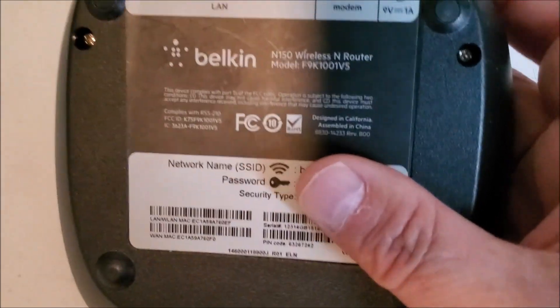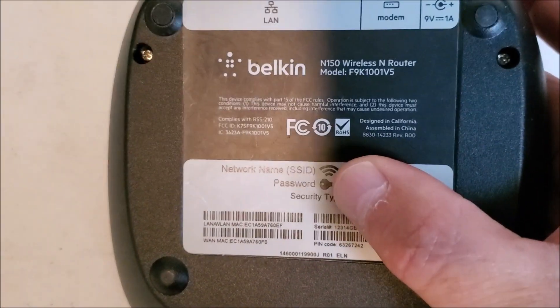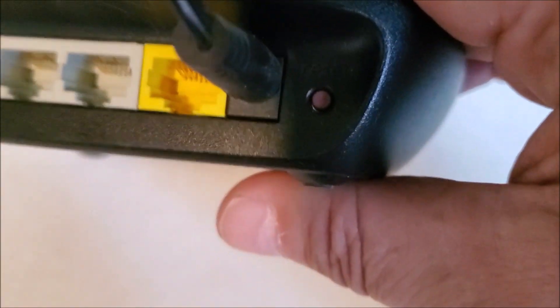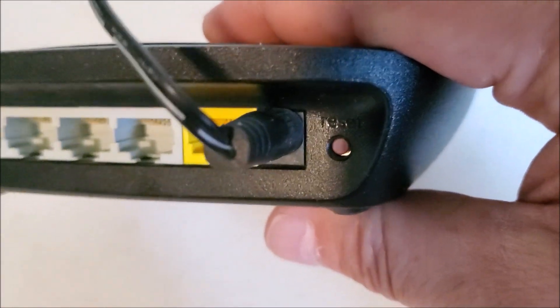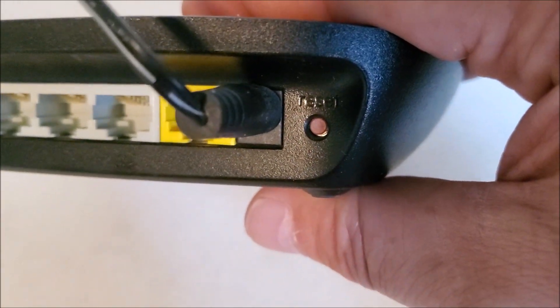If for some reason your router has been logged into before and you need to reset it to default, usually what you do is hold down the reset button for like three to five seconds with the power on, and that usually resets most routers. If you have to, Google it, but that's usually the way that goes.